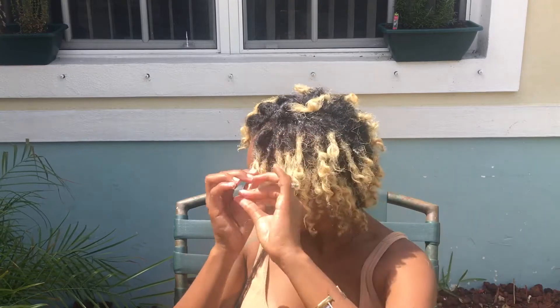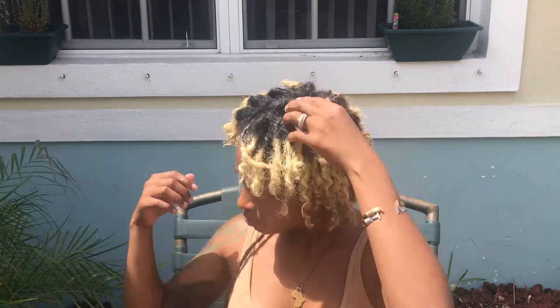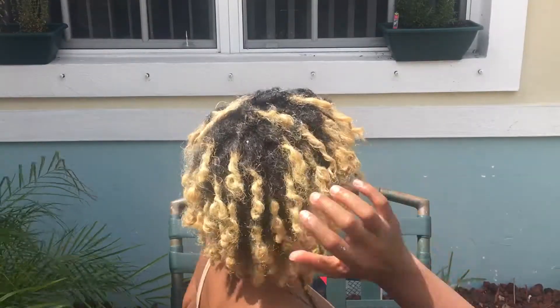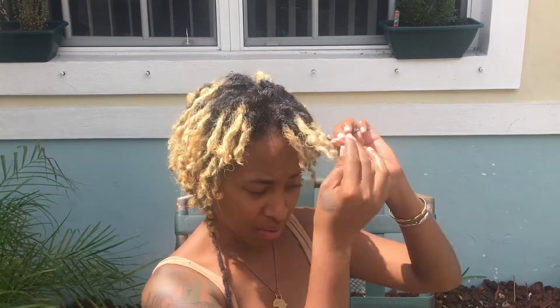I'm afraid to show y'all the back because I'm sure I left some out. This is it — let me do a 360. Some of them are still really frizzy, so the only thing I could do is try and retwist them all the way to the end to tone down some of the frizziness. But I know that's basically just the texture of my hair now — it's going to be frizzy for a while. That's it, guys.